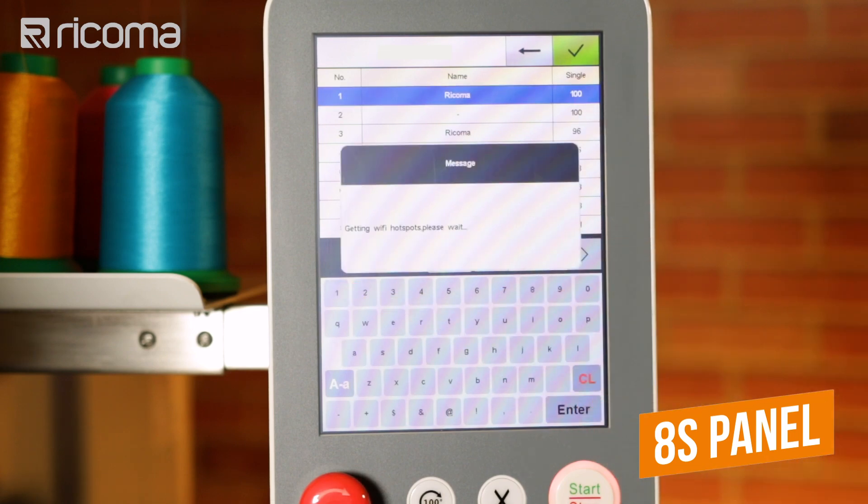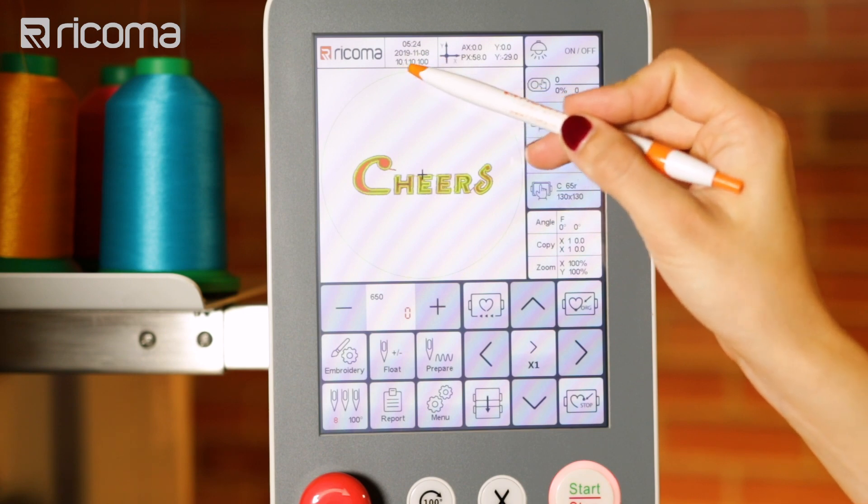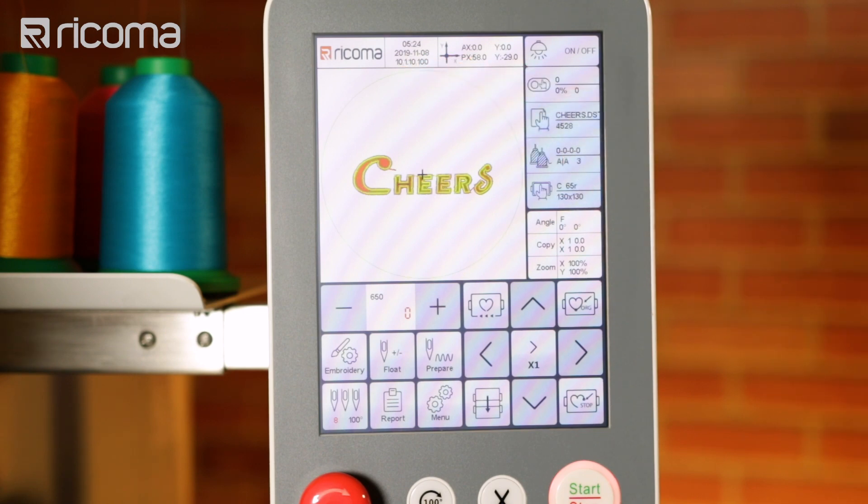Next, press enter. Then find your IP address on the control panel and write this number down.